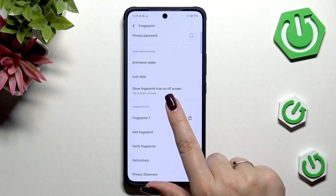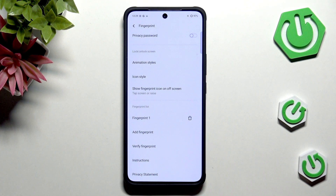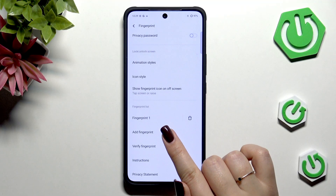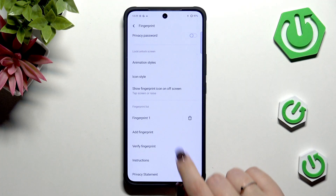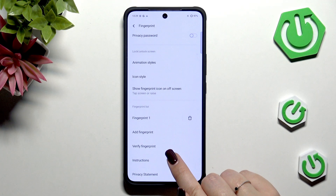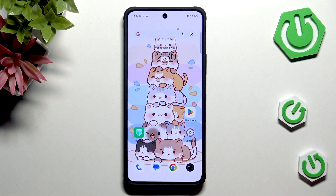You can decide whether you'd like to show the fingerprint icon on the off screen — you can tap the screen, raise or move the phone slightly, or do not display it at all. It's completely up to you. Here we've got our fingerprint list — this is the fingerprint we just added. We can rename it or remove it right here. We can add another fingerprint, and verify fingerprint, which is useful if you've got more than one fingerprint added and want to check which one is which. And basically this is it.